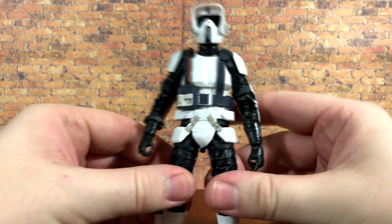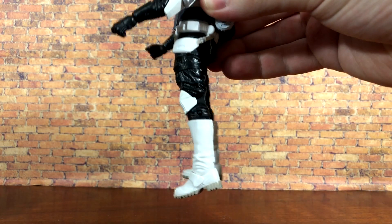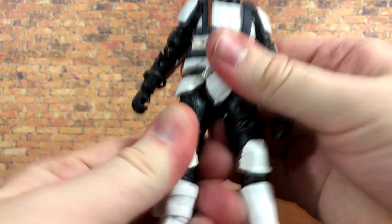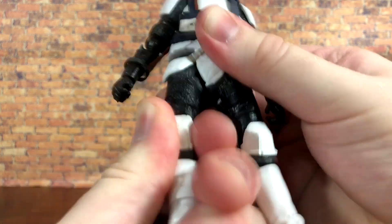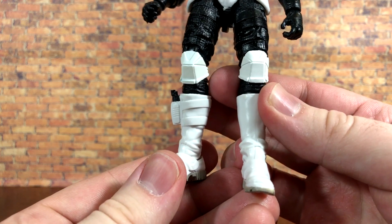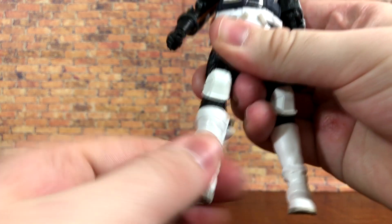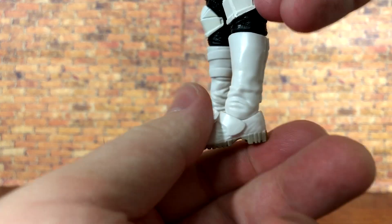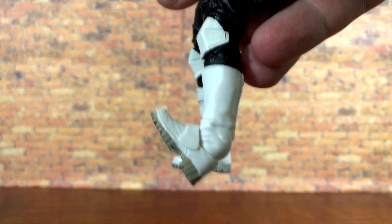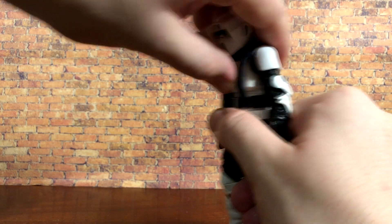The leg can kick out a decent amount, though he can't really kick back. He can do the splits about that far. You do also get a thigh swivel. The double knee works perfectly. Here's a rare thing you don't normally see on the Black Series — you get boot swivel, so both boots can swivel all the way around. You can extra-assist his legs if you choose, and the feet go down and up really far.